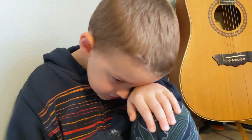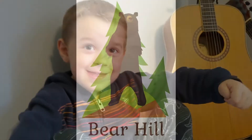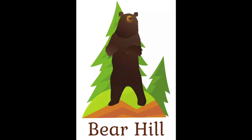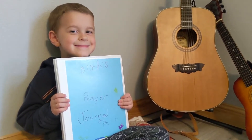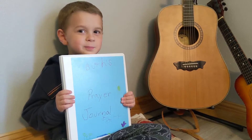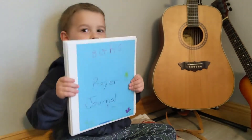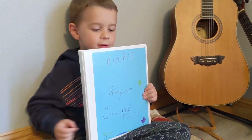Do you like using your prayer journal? Yeah! Okay, Bjorn, I am asking you and your brothers what your favorite Bible thing is that we do in our family. Prayer journal! That's your answer, is your prayer journal, huh? Do you want to show us your prayer journal?